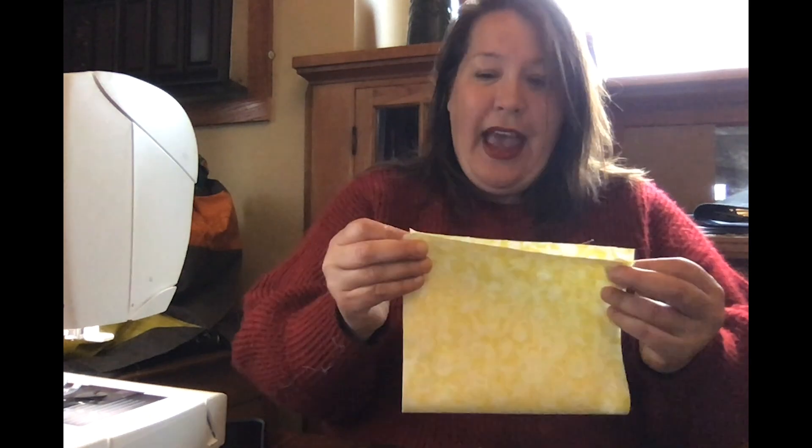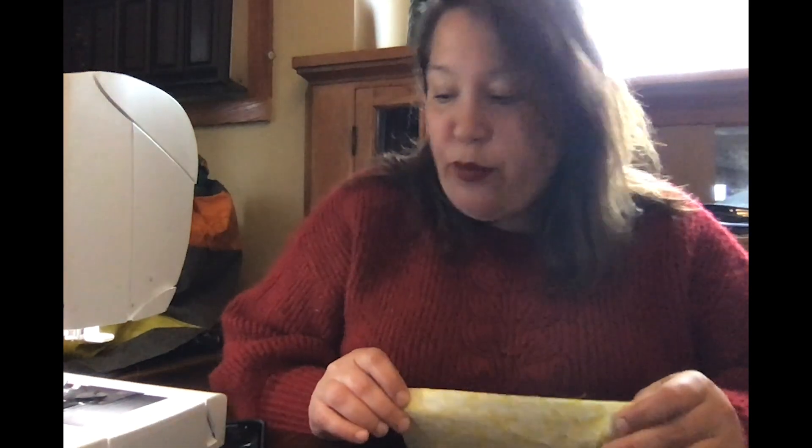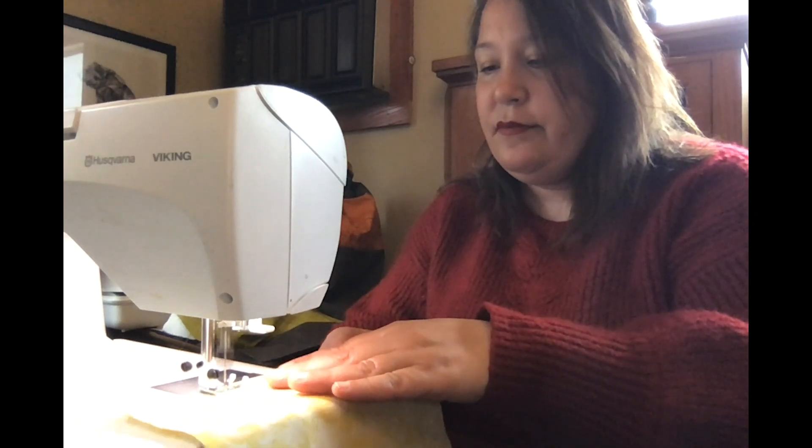Hi everybody, I'm Rachel Kurtz and I'm going to show you how to make a mask if you don't have elastic. Start with an 8 by 14 chunk of fabric and you're gonna fold it in half. You'll sew it on the one edge to create a tube, and then you just turn it right side out.